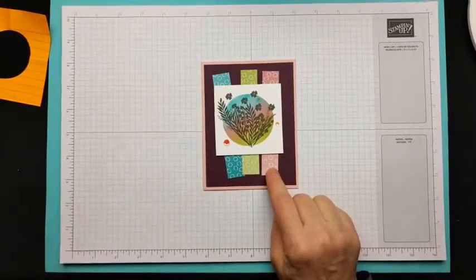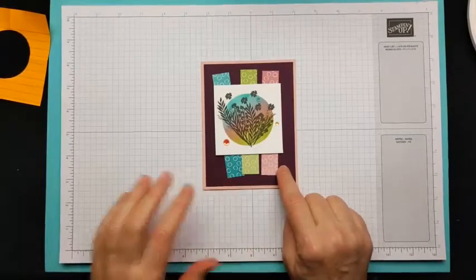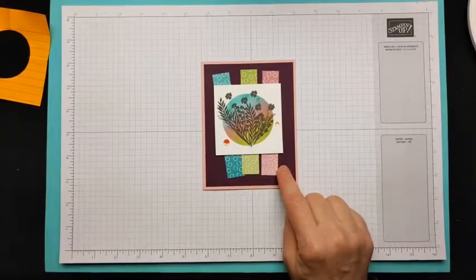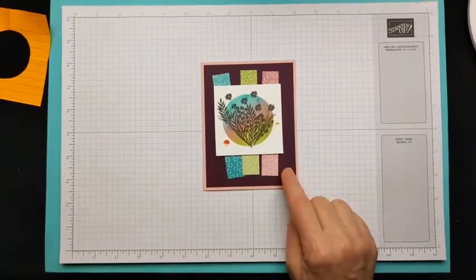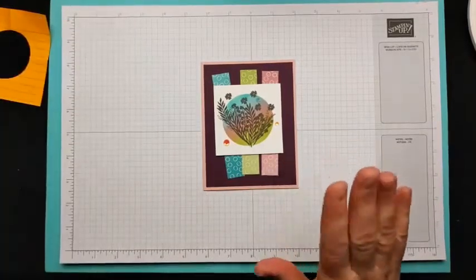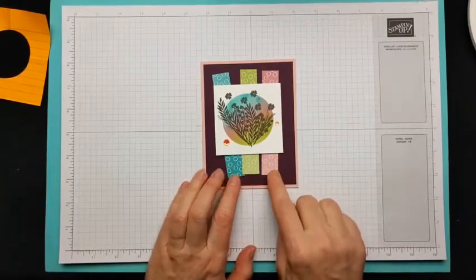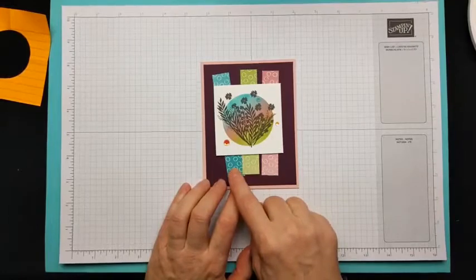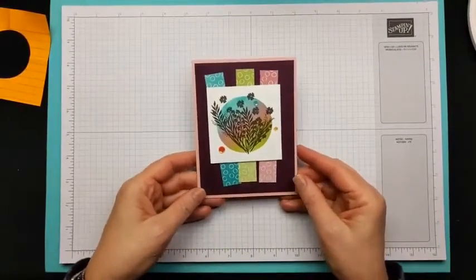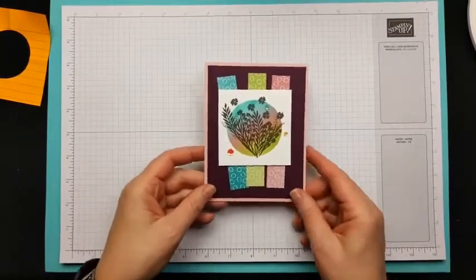I used the Oh So Ombre designer series paper, which is a celebration item — as is the Corner Bouquet. Celebration ends on Sunday, February 28th, so there's not a lot of time left to pick up these products. I used the Oh So Ombre for my color palette: Rococo Rose, Granny Apple Green, and Bermuda Bay. For my card base I used Blushing Bride and Rich Razzleberry.